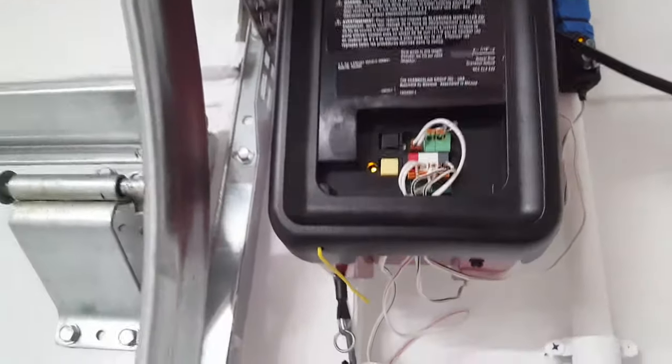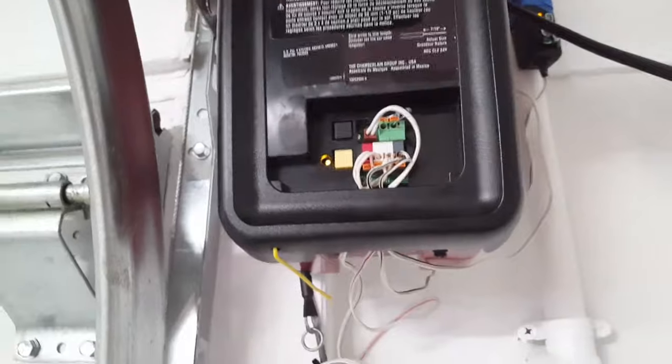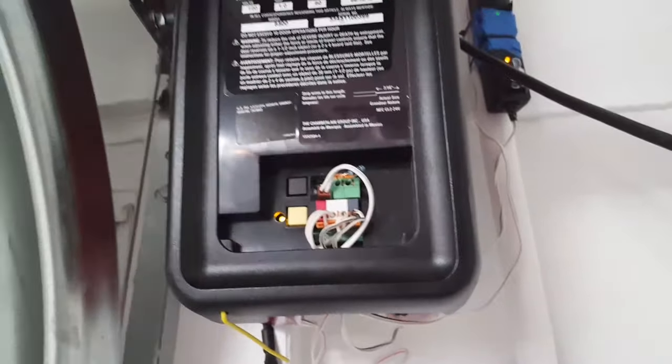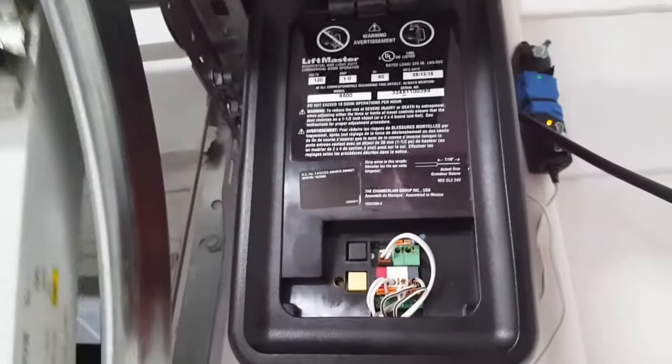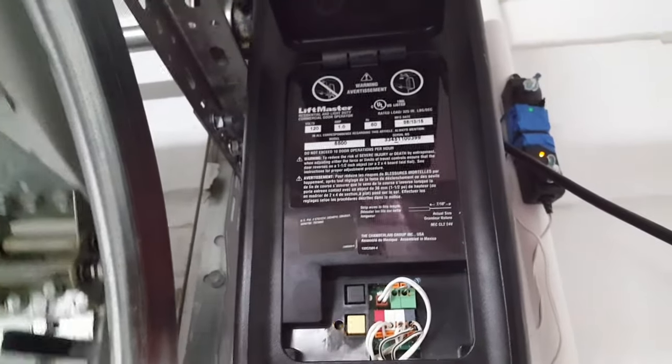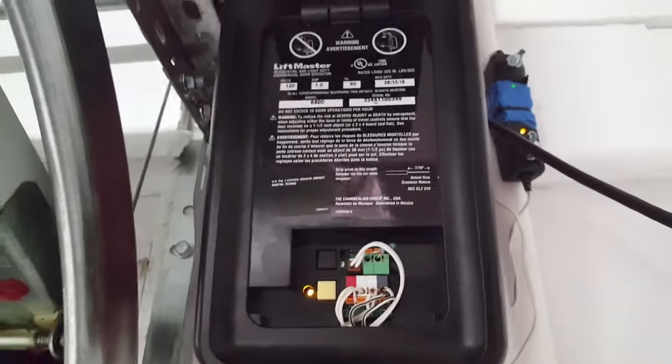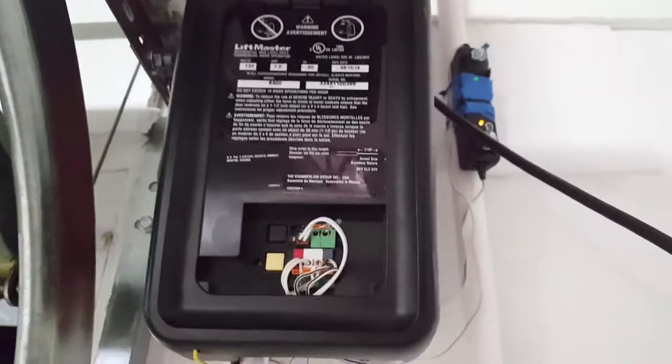We're halfway through — it's done with the down force. Now let's learn the up force. It's learning that force right now. Perfect — it knows when to stop. The force settings are done. Do not touch anything — you're done with the settings.